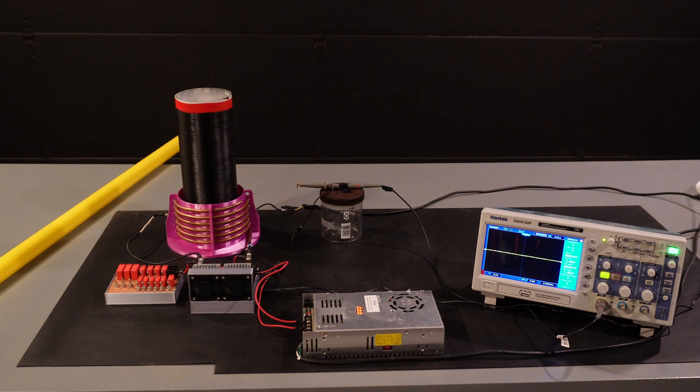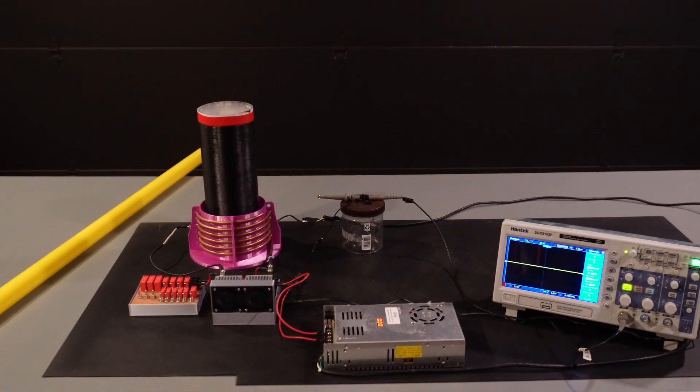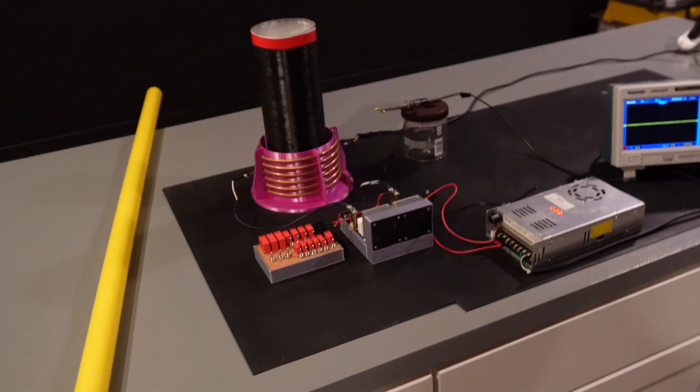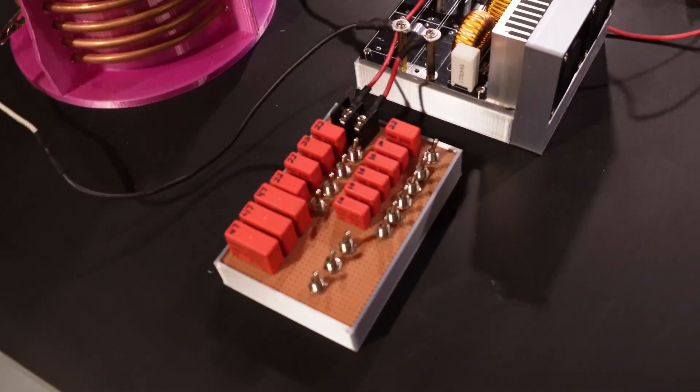This right here is my Tesla coil setup with the ZVS. It also has a capacitor bank set up with it. Let's go ahead and take a look at everything real quick, and then we'll put this thing on the tripod and take a look at exactly how this thing works. Here is our capacitor bank right here.